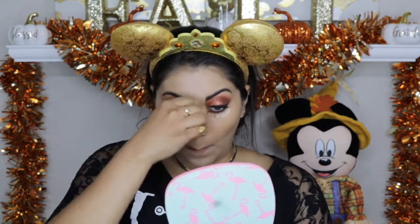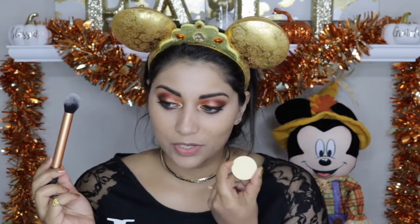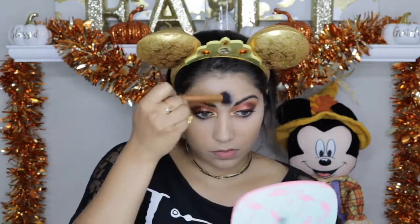For concealer I'm going to go in with my Tarte Shape Tape concealer in Light Medium Honey. I'm just going to go over the places that I put concealer with some banana powder — this is from Ofra Cosmetics. Then to set the rest of my face I'm going to be using the Your Minerals Sweden loose powder, just a translucent powder.